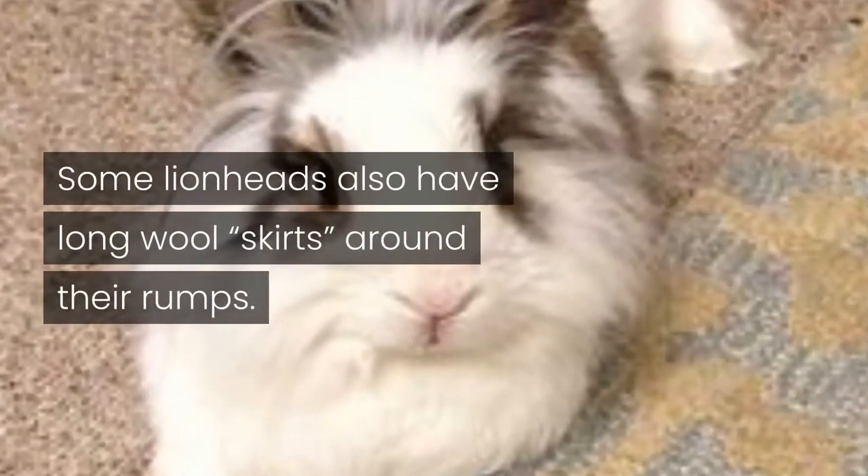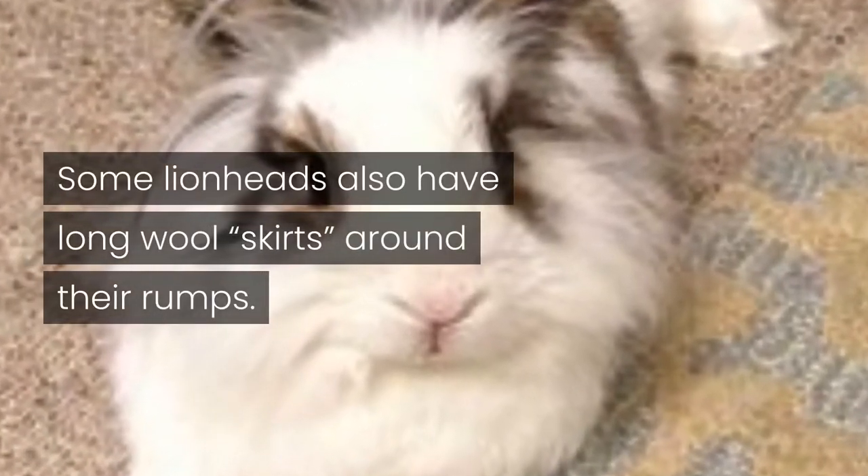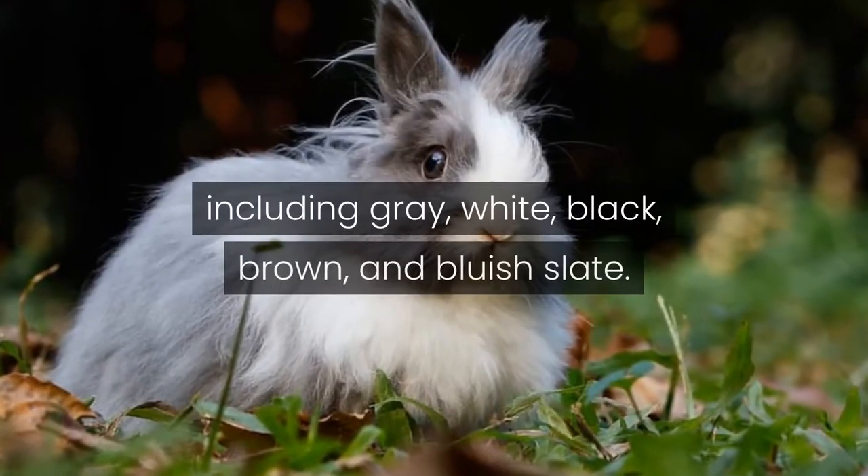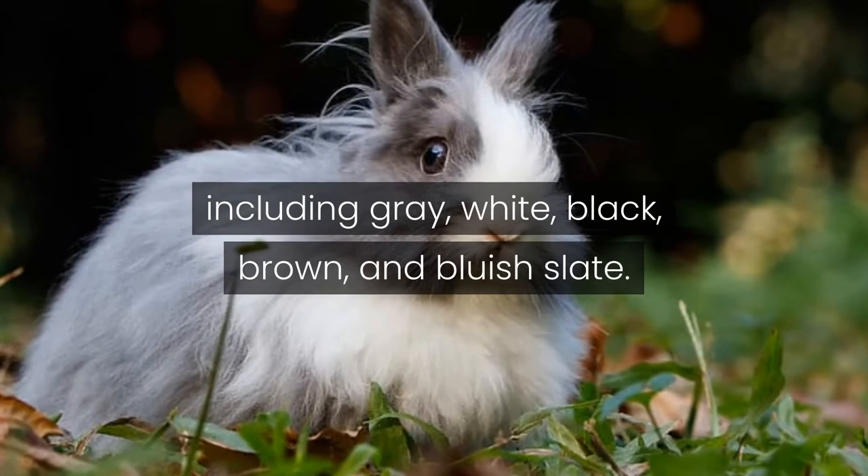Some lionheads also have long wool around their rumps. Lionheads come in a variety of colors, including gray, white, black, brown, and bluish slate.